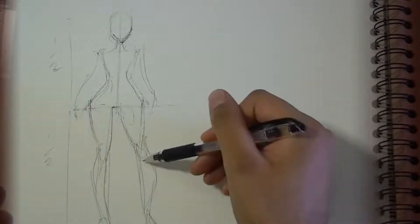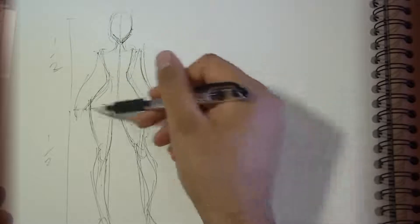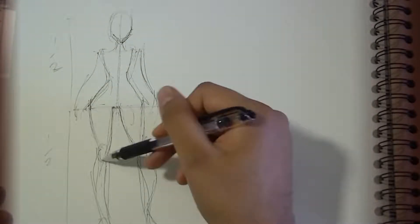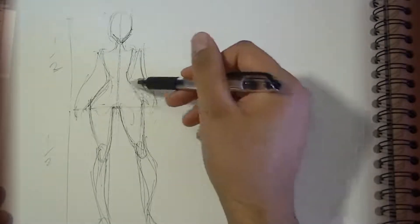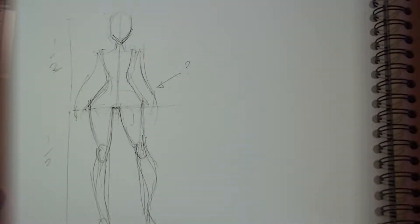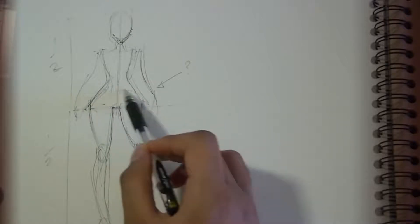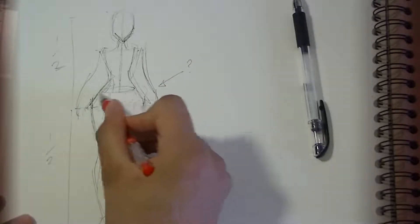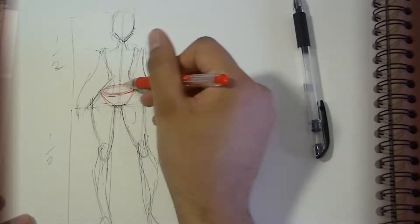Now the difficult part is this, because you'll see how — for instance, places like the knee — you have this internal form and you can build things around it, but with this area it's like how does this work? The way I solve it is I think of it like this: here you have a pelvis, and I simplify it to look like a bowl shape.